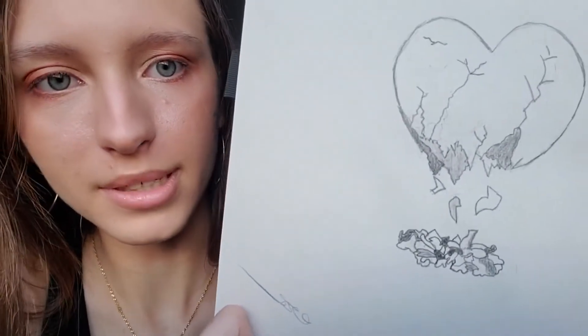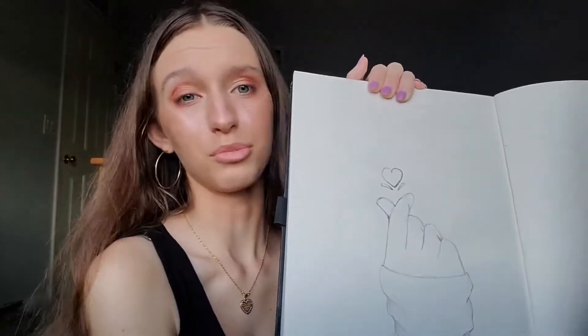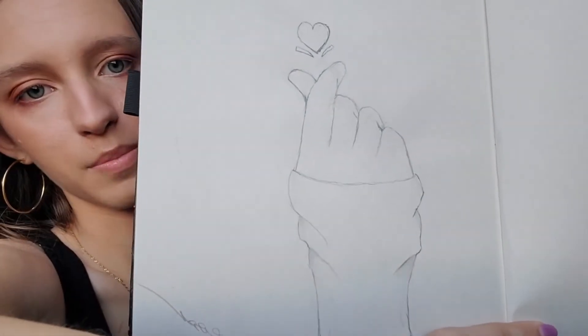Then we made it to September — all those were in August, so this one's September. We got a heart and like broken little heart pieces. I actually really like this one. I've gotten compliments on this one before — people really like it — but it's not my favorite. It could have been better. These next two are all on the same day because I was just in a mood to draw. All of these are referenced by the way.